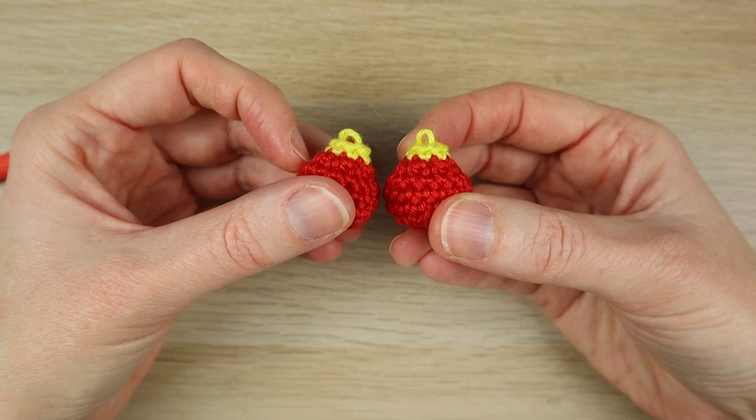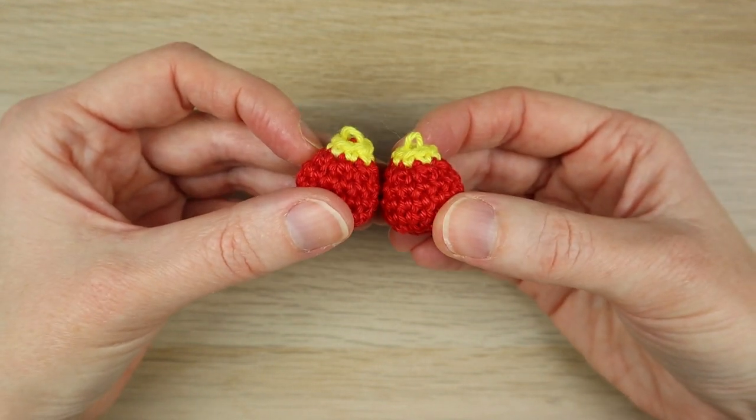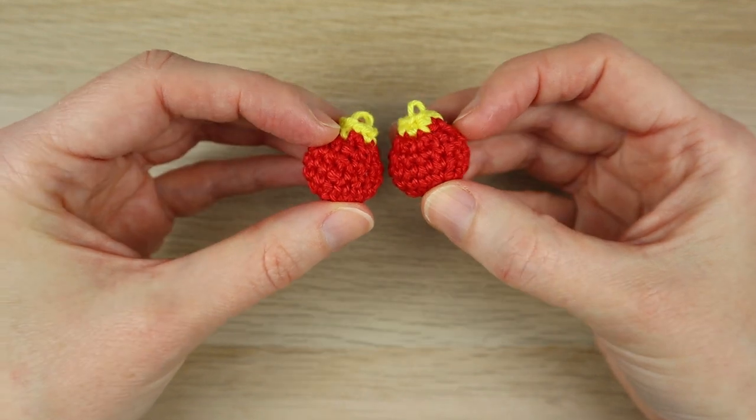Make a few of these in different colors — you can just string them together or crochet them together. I'm going to make a few more and then come back to show you how to join them all together.